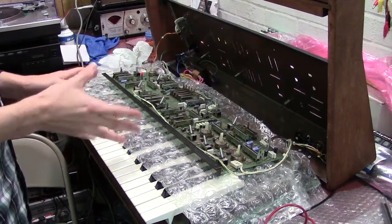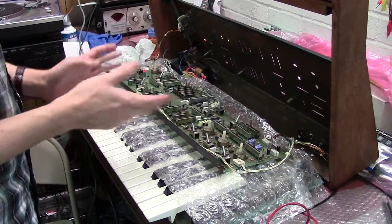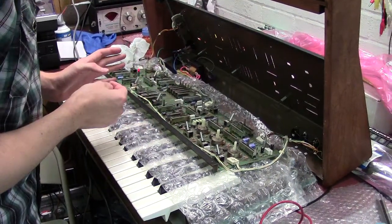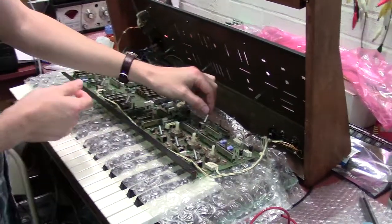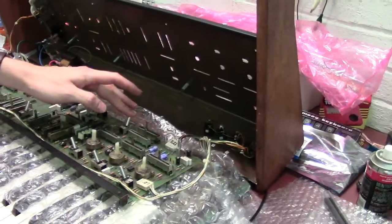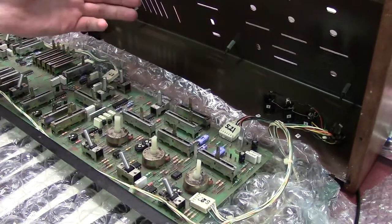There are a few things I didn't mention in the last video that I want to bring up — things I fixed and just forgot to mention. One of the first issues was the articulation switch didn't work. It worked in mode 1, but mode 2 did nothing.